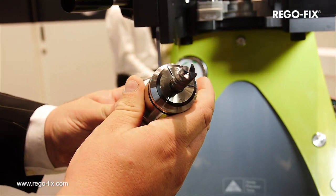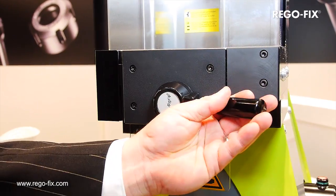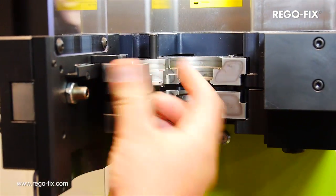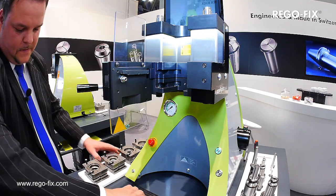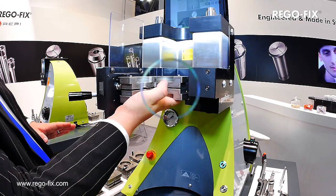At the push of a button and in less than 10 seconds, PowerGrip clamps drilling and milling tools between 0.2 and 25.4 millimeters in diameter. Here we are changing the clamping adapter quickly and with a precise fit. The unclamping is shown here with a smaller sized milling tool — simple and safe, the tool holding system PowerGrip from Regofix.